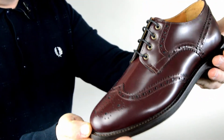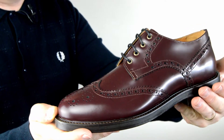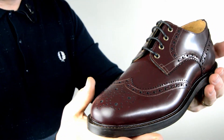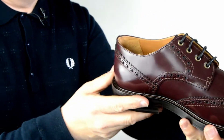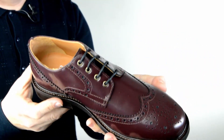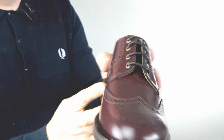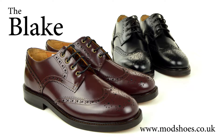I think that's got a real yester-year look; I think it's gonna look smashing with jeans. It's a semi-casual look — not a blatant sort of look. So that's the Blake brogue from Mod Shoes.